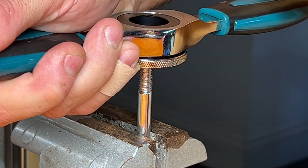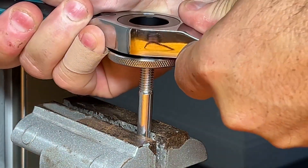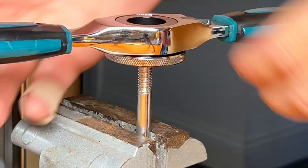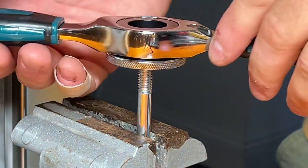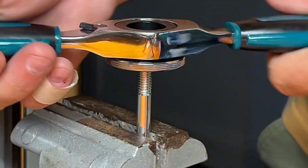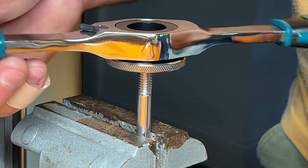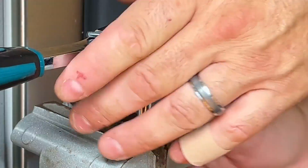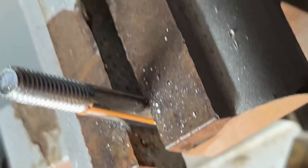Now we have our die in there and we're ready to go. We want to hold this nice and level and just turn it right to get it on there. If it was stripped out we would have felt it right there — we got it on there. And like I said, it's got a ratcheting functionality, so with the refrigerator here it works out pretty good. It did cut a little bit of that bolt, but you can see those threads are perfect now.